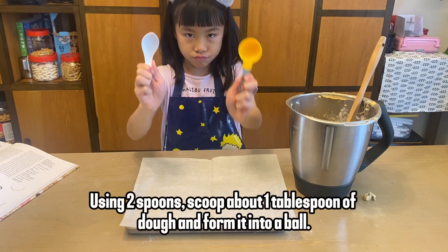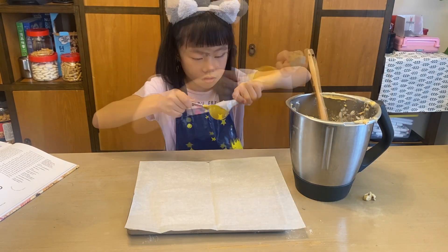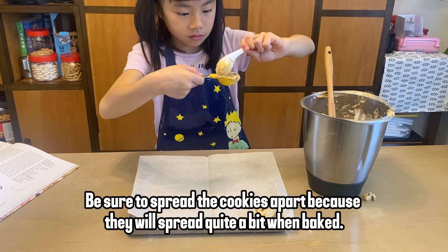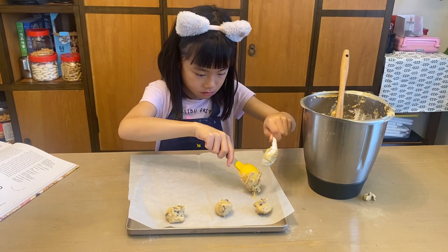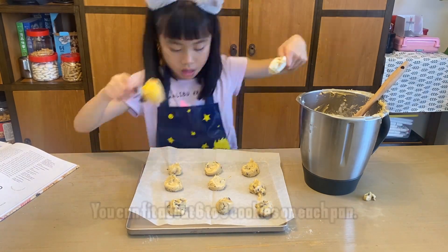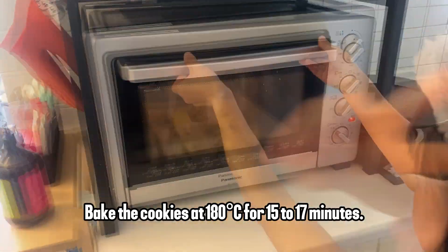Using two spoons, scoop about one tablespoon of dough and form it into a ball. Be sure to spread the cookies apart because they will spread quite a bit when baked. You can fit about six to nine cookies on each pan.